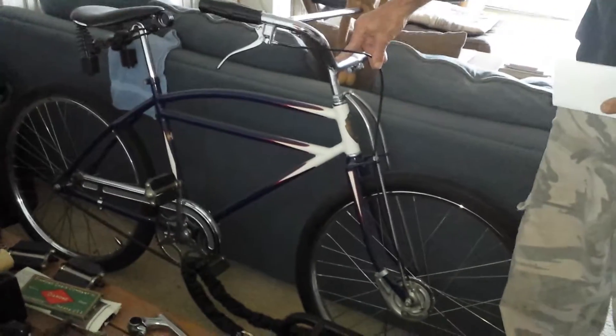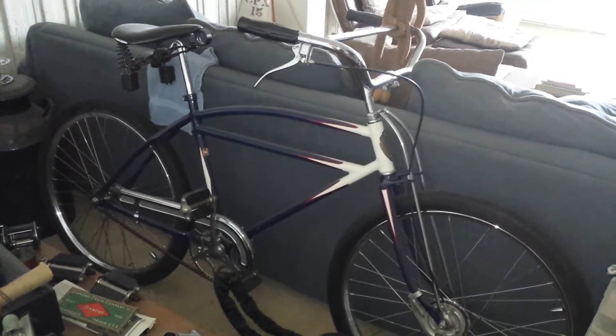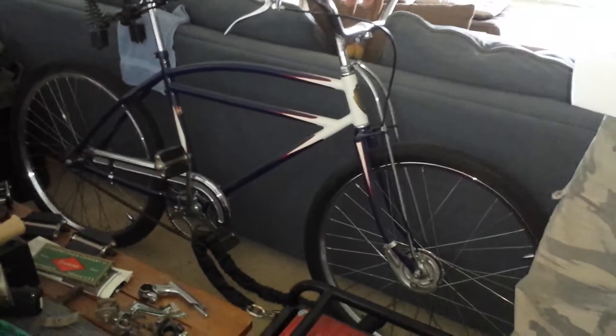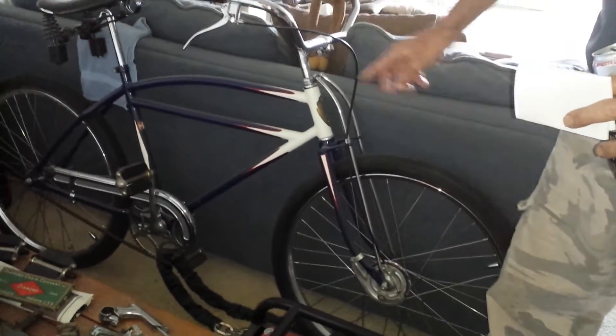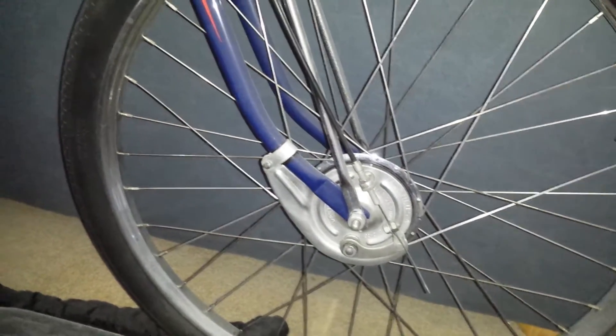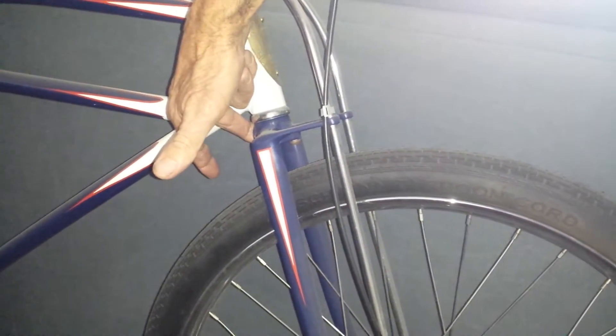Schwinn deluxe motorbike cycle plane — the poor boy's bike. This kid didn't live next to the golf course. No tank, no fenders. I call this a hot rod bike because it's stripped like this. This is the first year of the high-low front brake, 1936, and the angled key lock for a fork lock.